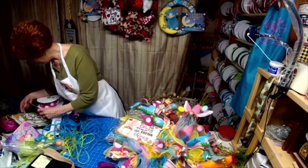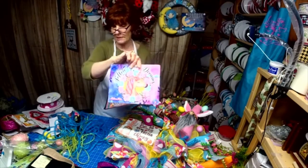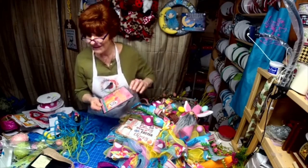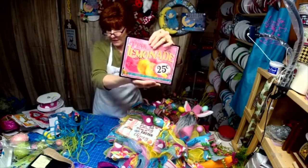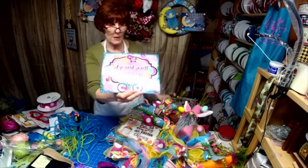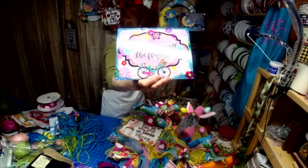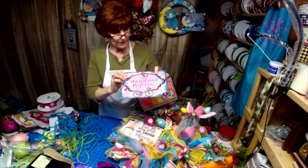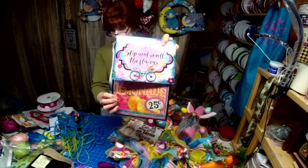I'll show you two more. You saw the unicorn one — that's one of my newest ones. And this is a new one: the lemonade one. Yvonne helped with the design of this one. And then we have a new bike one — there are flowers that are purple, pink, and green, and this sign was made to match the flowers in the ribbon. So there you go — you got a sneak peek at the two signs.